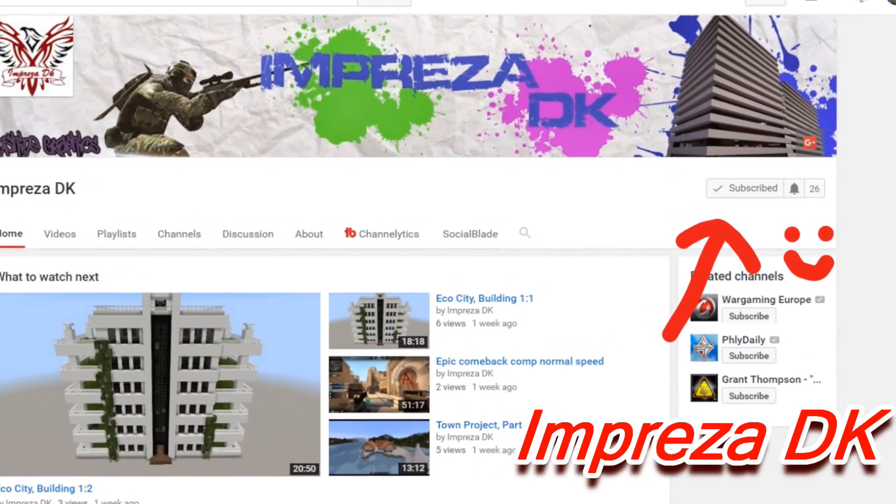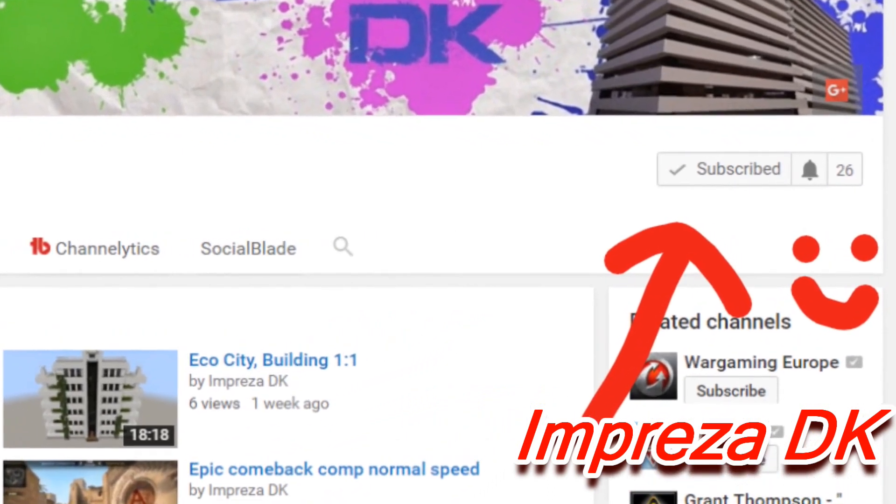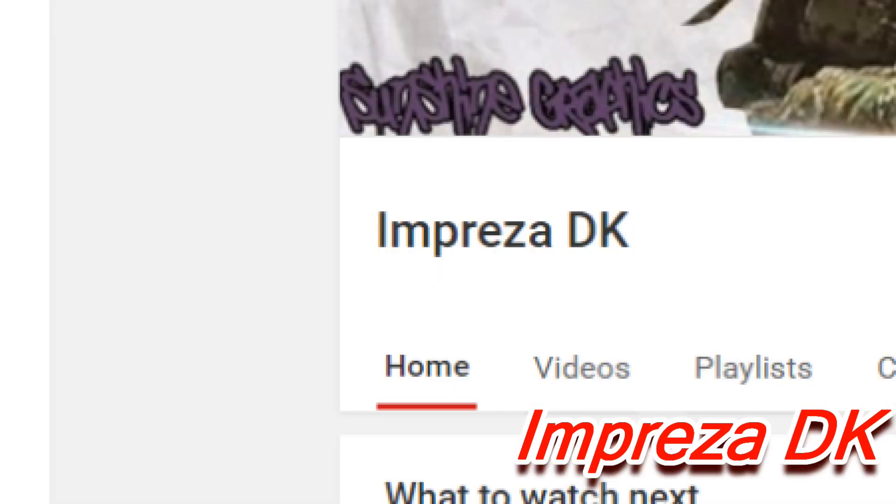First of all, a quick announcement: one of my friends has a YouTube channel — I'll leave a link in the description. I want you guys to go to his channel and give him some feedback, subscribe to his channel, because he put a lot of hard work into his videos. His name is Impreza on YouTube, and he's doing some server stuff. He really deserves much more exposure.